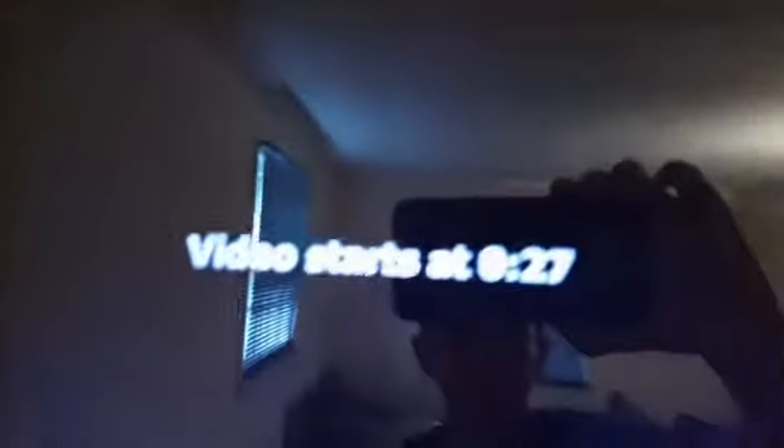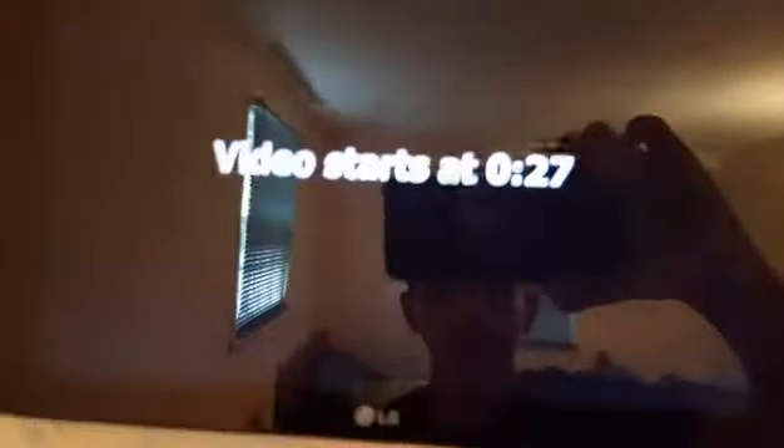And then we got this thing right here — look at that, look how stupid it is. I just put this up here for fun, right there. So when I'm playing, I can just look up and watch the TV, watch this voice obviously.